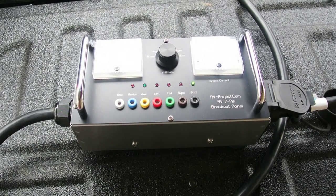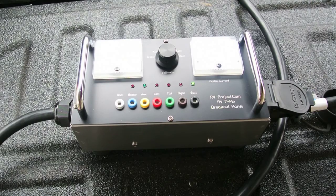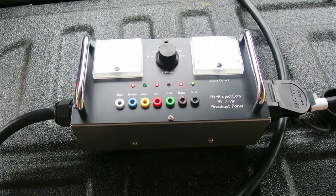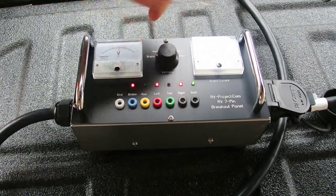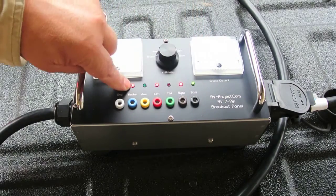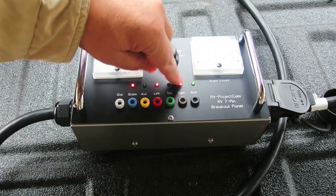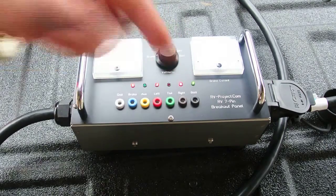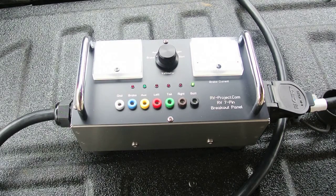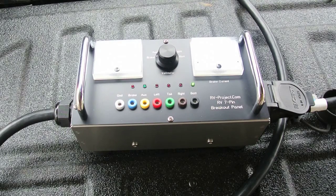I use the term breakout box simply because this box provides access to each of the functions of the wiring harness. The breakout box monitors brake current by the built-in ammeter, as well as being able to measure the voltage for any function. Such as you see here, I've got the voltmeter on brake, and the current shows activity on the brake, left and right, which actually is brake light. This can be useful, for example, when determining if you have an excessive voltage drop or loss of current.